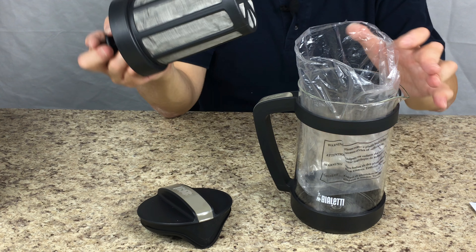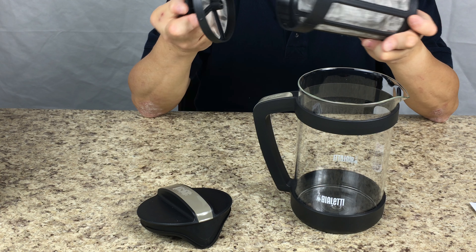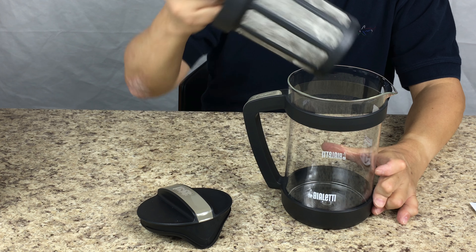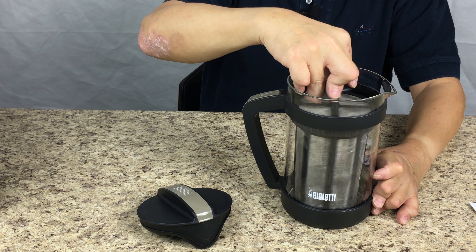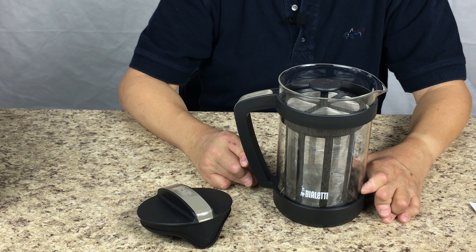And inside there's a mesh container for you to put in the coarsely ground coffee. According to the user manual you can put about 260 grams of coarsely ground coffee inside, and then you put this back into the glass pitcher. And what you need to do is add 1100 cc of cold water, which is 1.1 liters of cold water. And then just agitate this mesh container for a few seconds and make sure it soaks all the coffee.